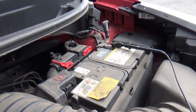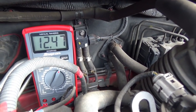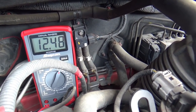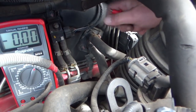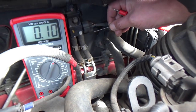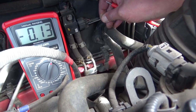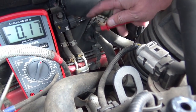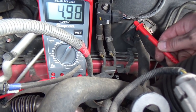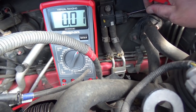I'll do a quick plausibility check — positive lead on the battery — 12.47 volts. I'm quite happy with the readings my meter is giving me. I'm looking for a five-volt reference, a ground, and a signal, so gently back-probing the blue wire — I've got the five-volt reference.